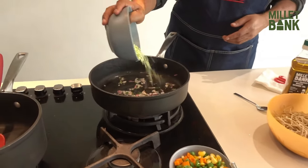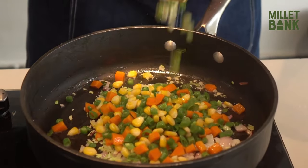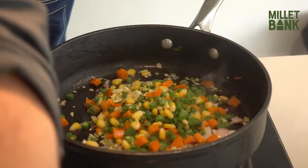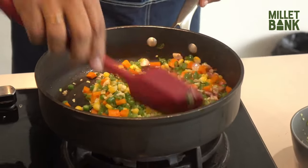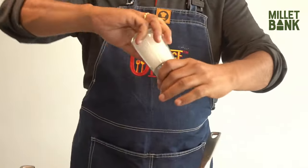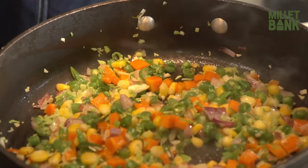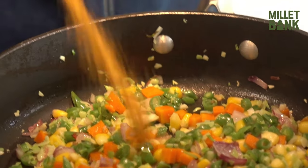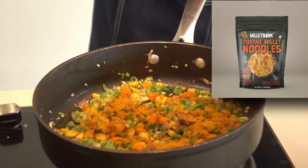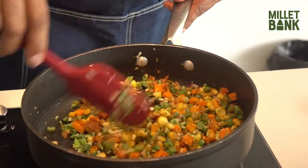Next, add the boiled vegetables. Add green chili, ginger, and garlic. Get some sauce and add a little. Then add the remaining magic masala from the Millet Bank packet — it has a nice strong aroma.